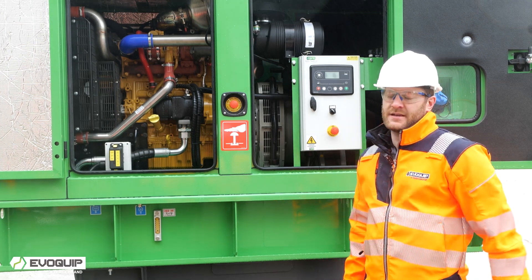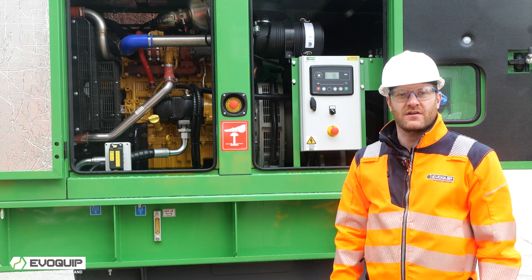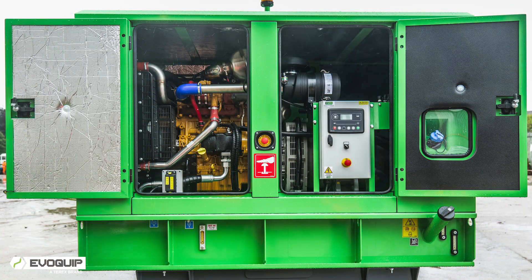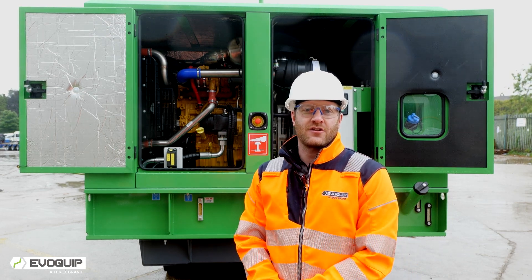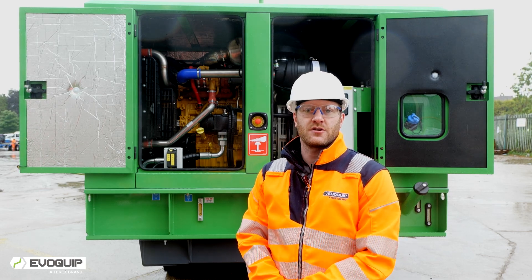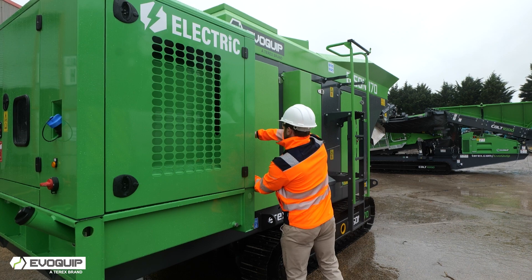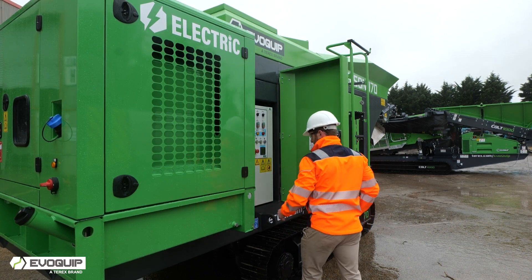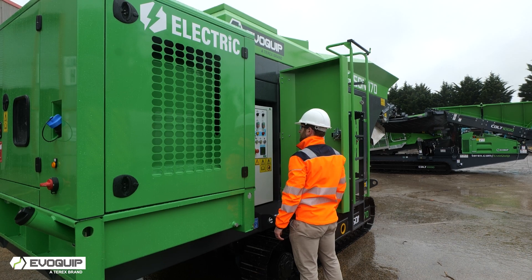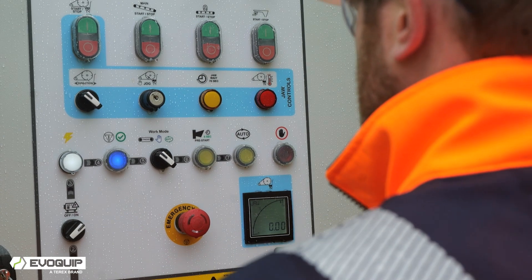The Bison 170 utilises a 3.6 litre 70 kilowatt CAT engine driving an 88 kVA Leroy Somer generator. The Bison 170 also utilises insulation on the power unit to ensure reduced noise pollution in urban environments.